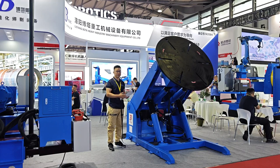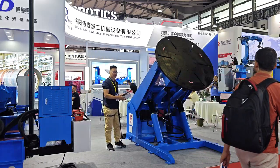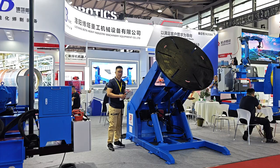Now we are seeing a welding positioner, three axis, with hydraulic elevating and turning and tilting.